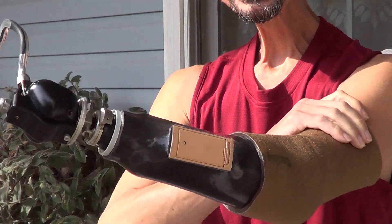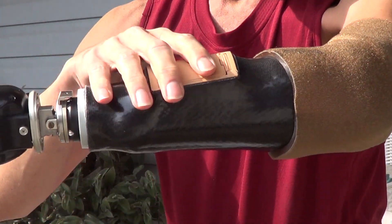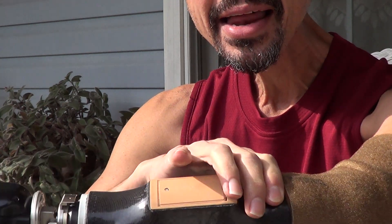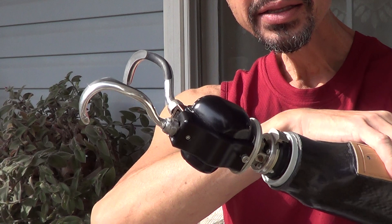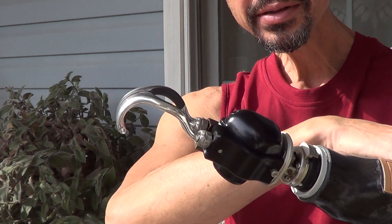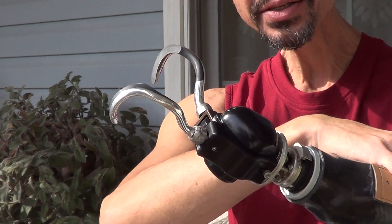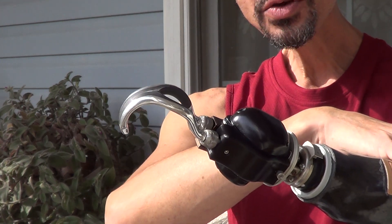I'll explain some things about it. This is the battery pack and it has sensors on the inside that I fire with my muscles on the inside of the prosthesis. As you can see, I'm firing one muscle now, firing the other one to close it.